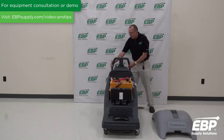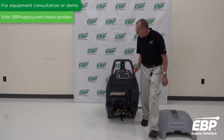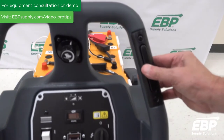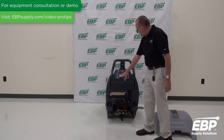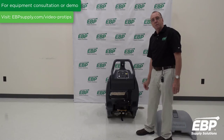Operating the machine is very easy. You have a speed control, a drive pad on either side, and a control that puts the pad up and down. Very easy to run this machine.